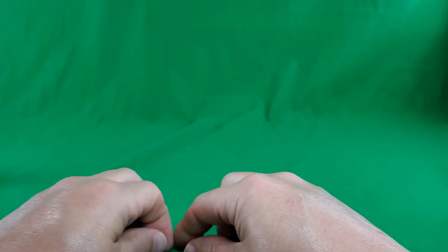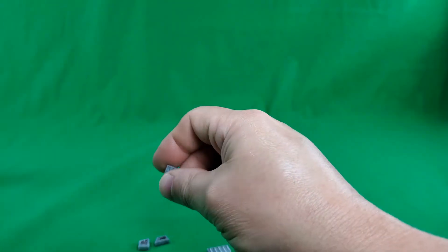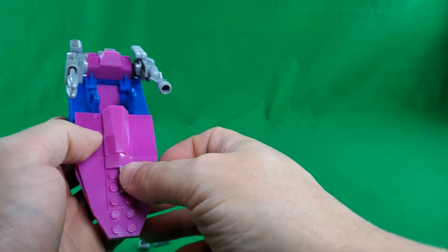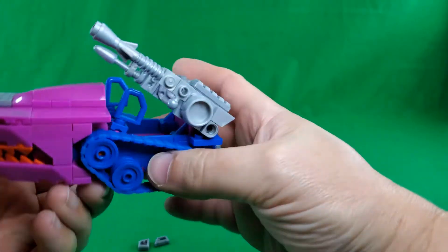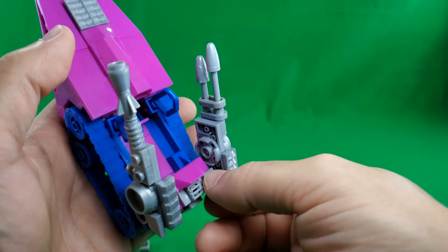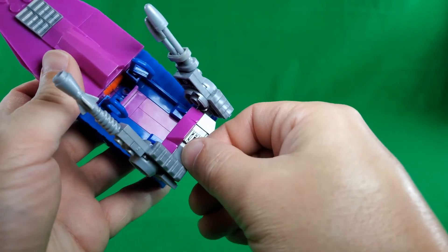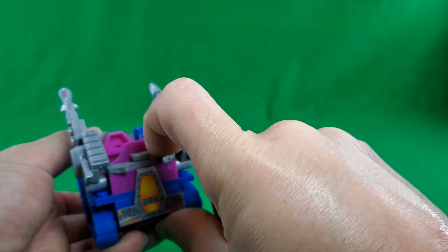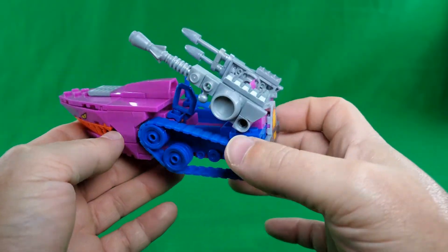There were actually a good bit of pieces left over, and I've selected a few here because I'm going to make some modifications to the Landshark. I think these vent pieces would look kind of cool up here, and these angled pieces I'm going to put right here on the back. There we go. I think that looks pretty cool — you can tell me what you think in the comments.